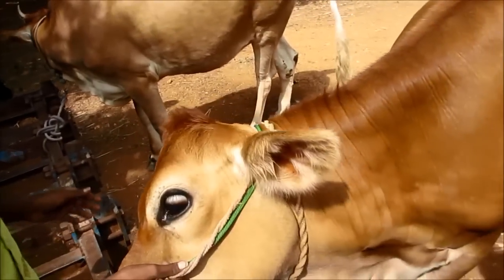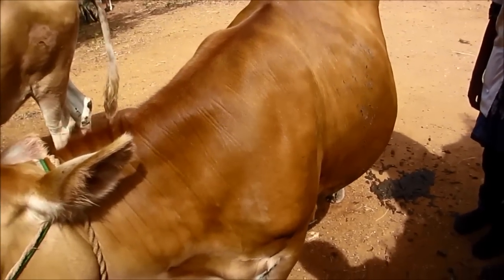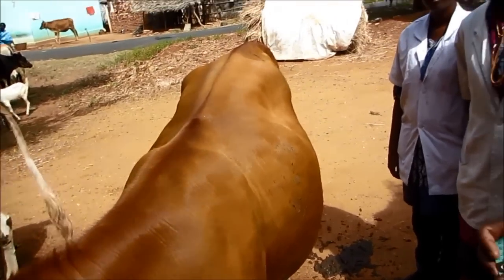I will tell you how to calculate the same thing.